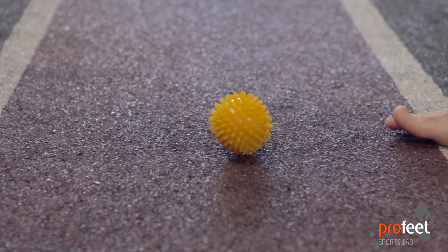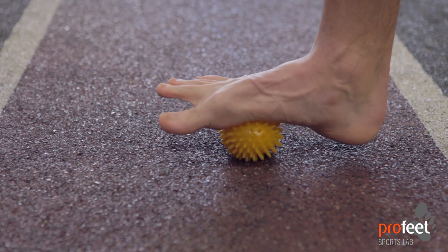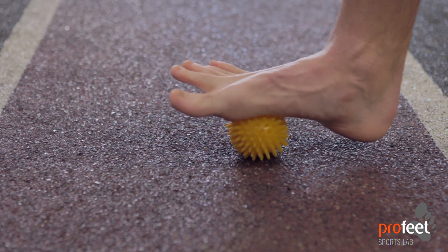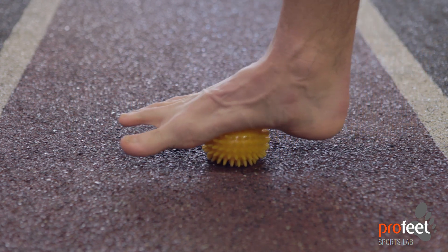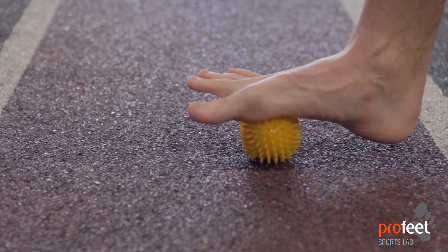The third exercise with the ball is a bit of a massage for the arch of the foot. It's always good to do this particularly after you run, as the arch that runs through the inside of the foot can get particularly tight. We're looking to keep the toe relaxed and just roll the ball back and forward through the arch.